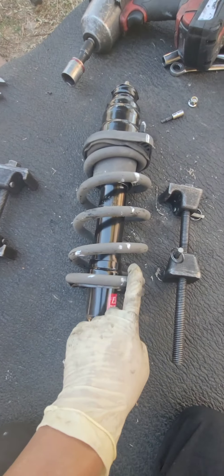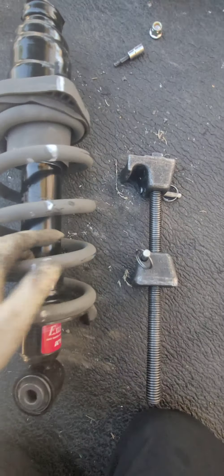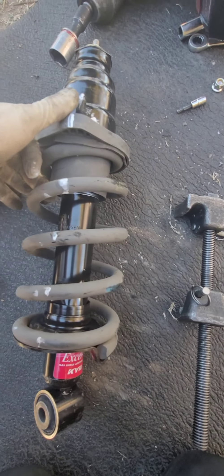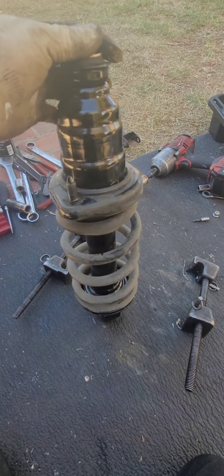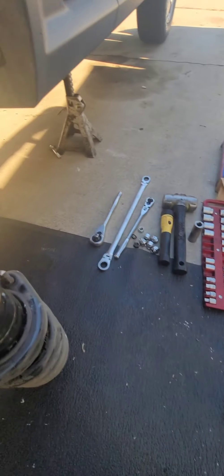The tool is out of the strut. You can see the alignment — it's flush, and the white line I marked aligns everything with the stud. Boom — easy. Very easy to do with the proper tools, especially the spring compressor.